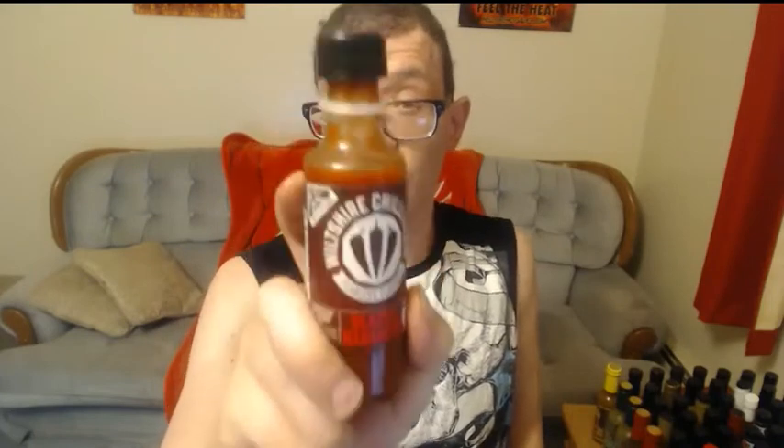Now the heat's died down I can rate it. Flavor, I'm rating this one a nine out of ten. The only thing I would like more is more of the paprika — definitely tastes the smokiness but I want a little bit more. A little more paprika and it would be a ten. Heat, I'm gonna give this one a six out of ten. Not an extreme hot sauce, not the hardest hot sauce I've tried, but one of the best — definitely one of the best. Check out the link in the description below, get yourself some.